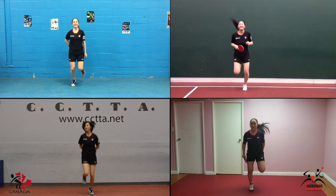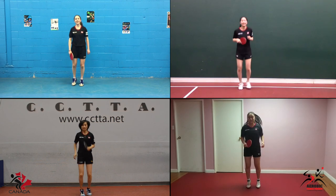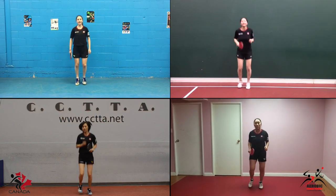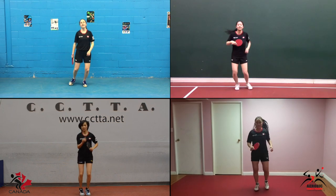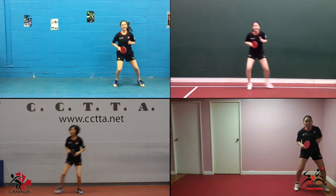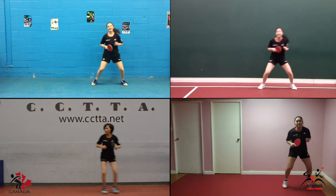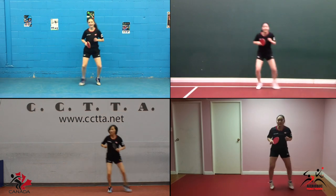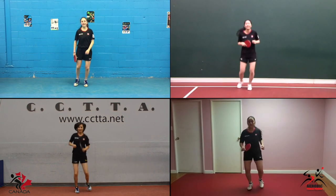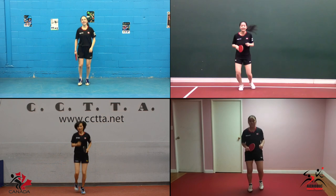Rear heel kicks. And jog. Jumping jacks. And jog. Sidestep left to right and repeat. Keep moving. Back to the start position. And jog.